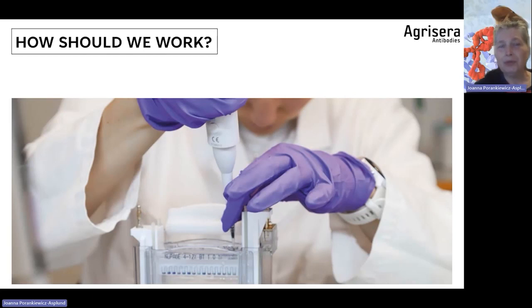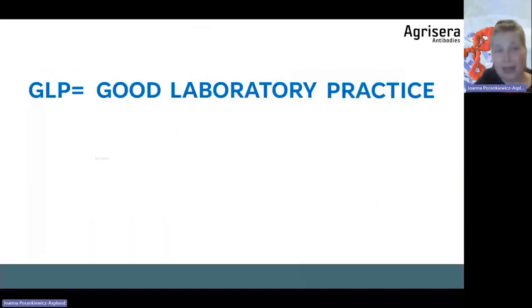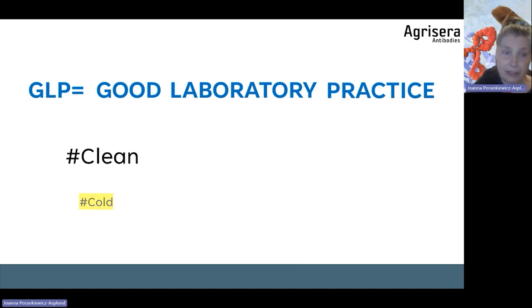How should we work with Western blot? Maybe you know the GLP rule and what it means — good laboratory practice. Good laboratory practice means that we're working clean. You need to clean the whole equipment very well, very thoroughly.